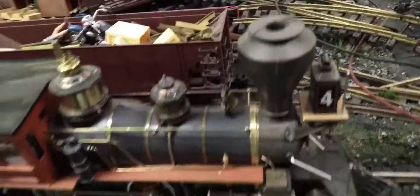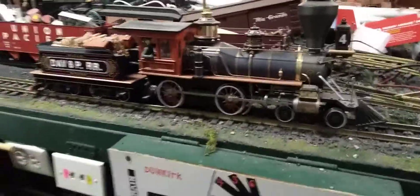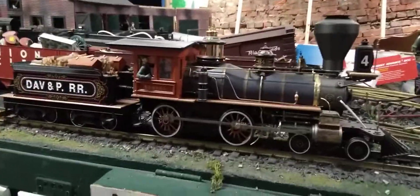She is a little dirty, but we don't charge extra for the dirt. She will be packaged nicely and shipped insured.